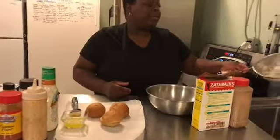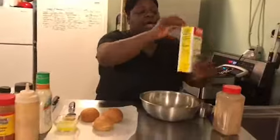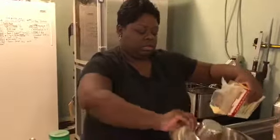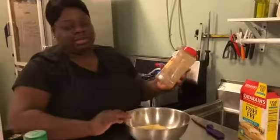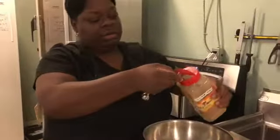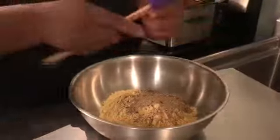We have already peeled, deveined, washed, and cleaned shrimp — about a pound, but just cook as much as you need. We have some fish fry seasoning, the New Orleans flavored kind which has lemon in it, but use whatever kind you like. We're gonna put about two cups just to coat our shrimp. I also like to add a little of my Lady J's yaya seasoning blend — I'll post the recipe — it doesn't have a lot of salt but has a lot of flavor. We're gonna put two tablespoons in there.